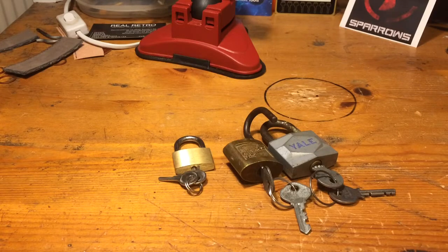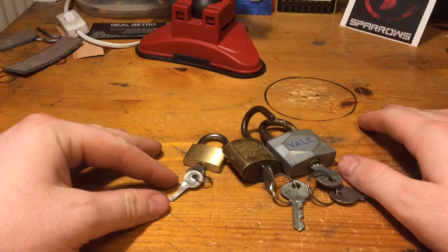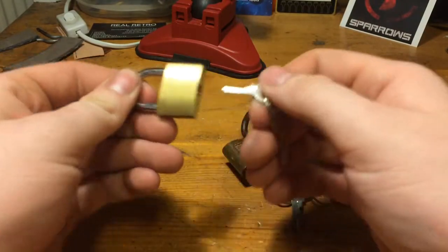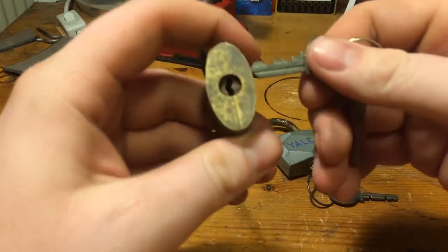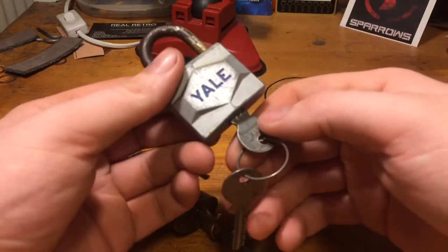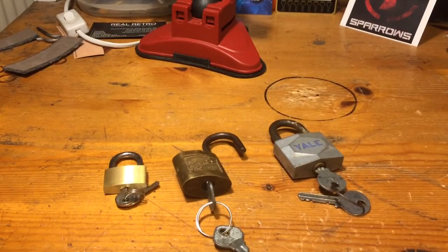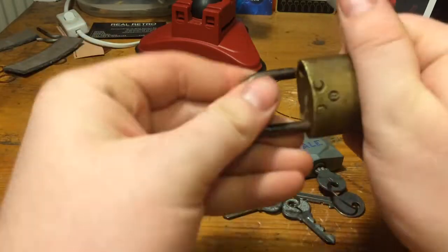Hey guys, it is Stuck Lock Sunday and today I have three locks, and that's because they are all very easy to open. The worst one would be this little 25mm no-name lock — very easy. Then we have a Sleigh Maker, which is a watered lock, and this Yale, which is also a watered lock. These are going to be quite easy and fast because the two watered locks I can open with this guy. So let us do it.